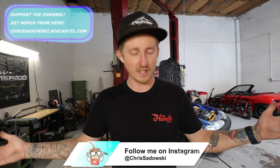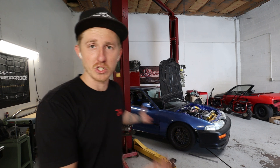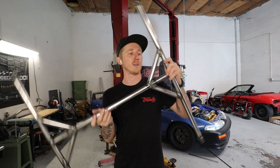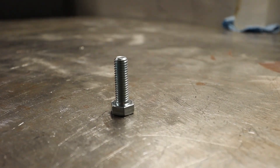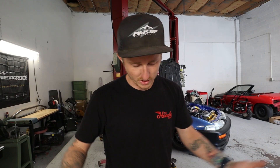Good afternoon guys, welcome back to the channel. If you don't know who I am, my name is Chris — I'm the guy behind the lens and the guy that makes all of these SD Fab parts. I am solo de mio, nobody else here, just me. Inside your box you should have one roof brace and a little bag with four M8 by 1.25 third-pitch bolts — I usually send a 25mm length because that's the shortest I can get locally.